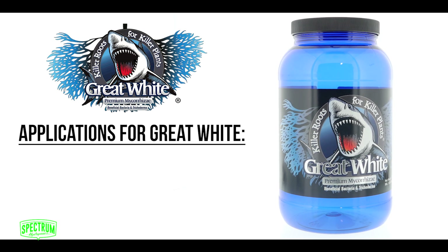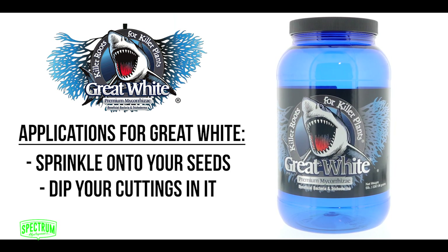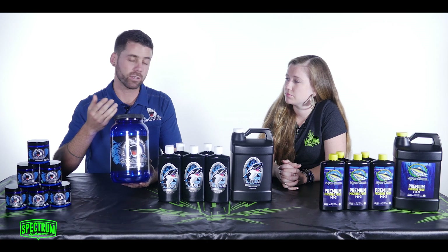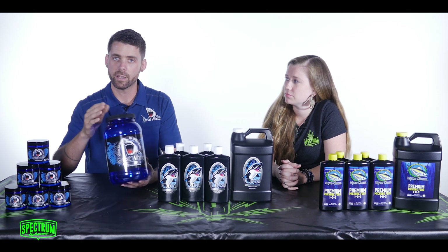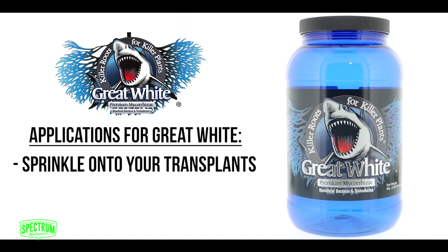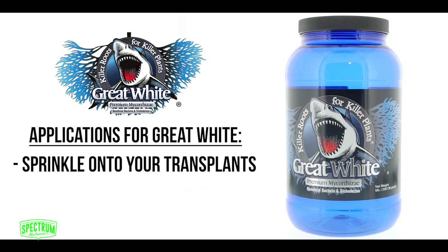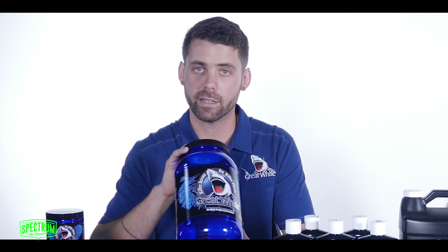Some of the applications for Great White are sprinkling it on your seeds — you can't burn them. You can dip your cuttings in it: first dip it in your rooting solution, then dip it in a little bit of the Great White powder, or you can mix it into your pre-soak. You can also sprinkle it on your transplants right on the roots — that's actually the most effective way to use it. You can water it in, use it in hydroponics or in soil. Almost any style of growing, Great White is your solution.